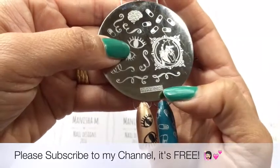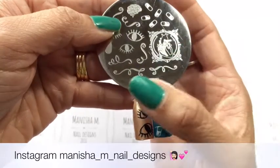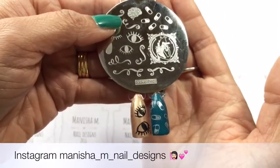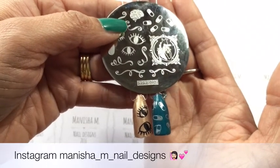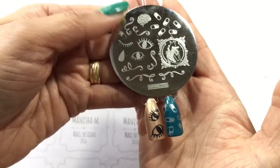I'll leave links to where you can buy these plates down in the description box. If you're on Instagram you can follow me there too — the address is down at the bottom of the screen: Manisha M Nail Designs with an underscore between each word. Thanks again for watching guys — catch up soon, take care, bye!